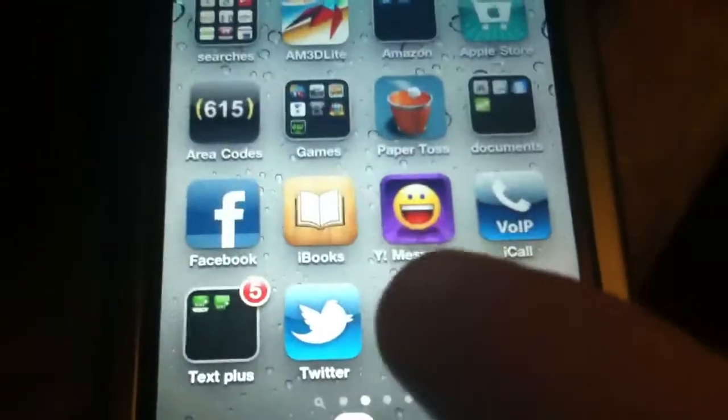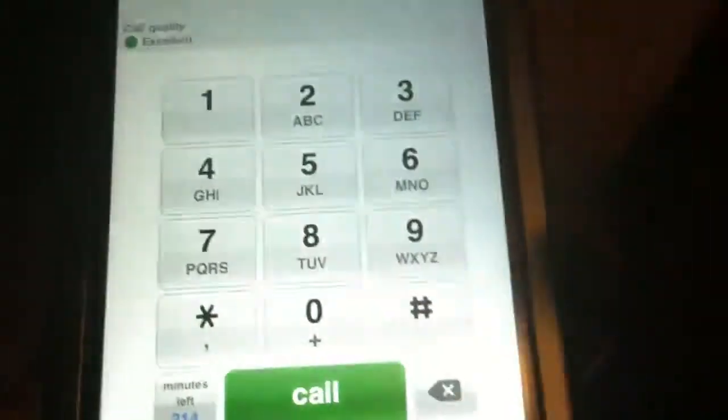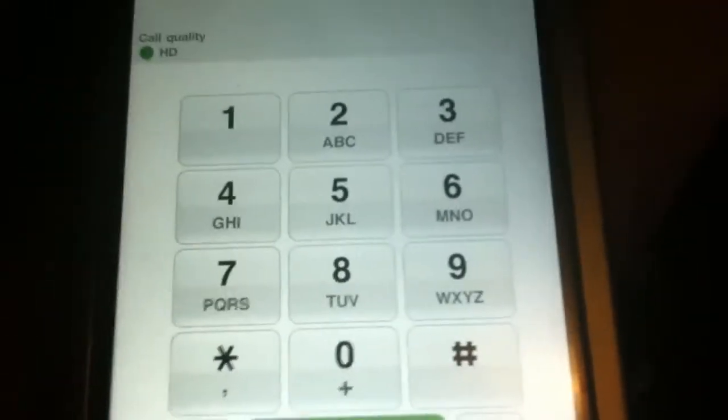So then what you do from there, once you download it, go over here and launch it. Once it's launched, you have a keypad here — or a number pad — just like a phone. So from here you can type any number into the number pad and call any phone you would like.